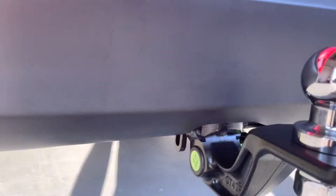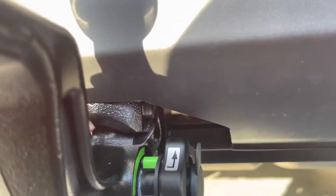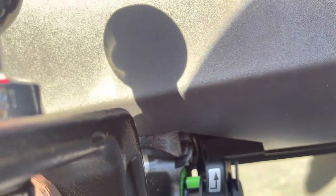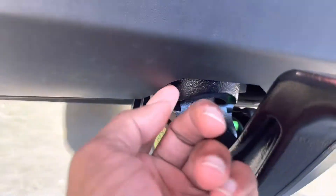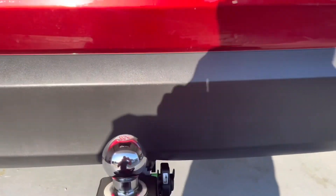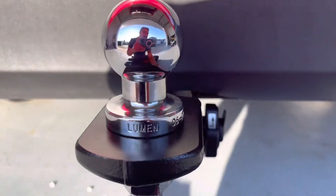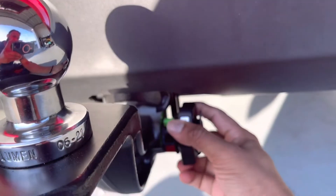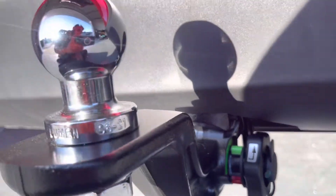This is the Genuine Mazda Tow Bar. It's still an integrated kind of thing, but you still need to cut the back bumper. You can see there is a cut here, but from outside it's actually not visible. I like this design because there is nothing like a screw or anything to remove to unplug or remove the tongue.